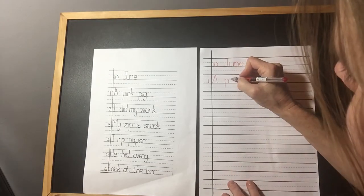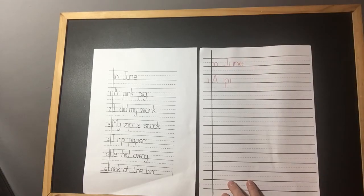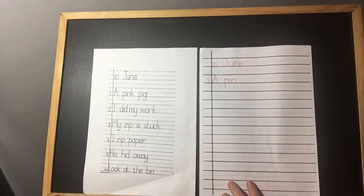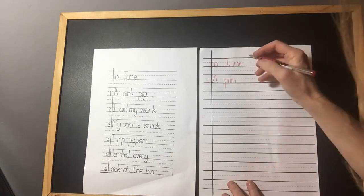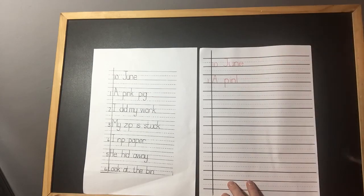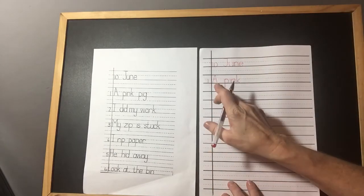For the letter i in pink: dotted line, down, solid line. Pick up your pencil. Go to the middle between the dotted line and the solid line, and do your dot. Noisy nick — N, down, touch, up, round, touch, down, touch, stop. Now we've got K — kicking king. Boys and girls, kicking king is a tall letter. So we start at the top solid line, come all the way down to the next solid line. When we do the kicks of our kicking king, we need to go to our dotted line, bring it into the middle, lift, and back out again. A pink.